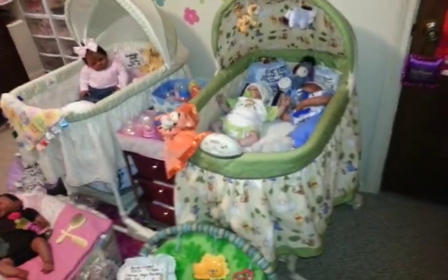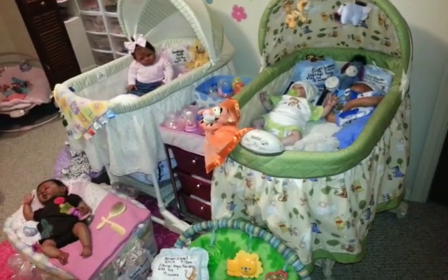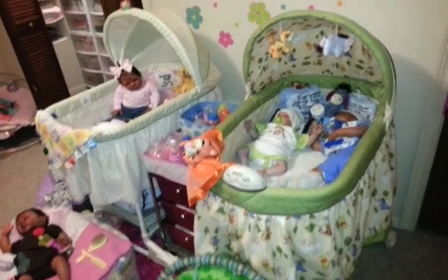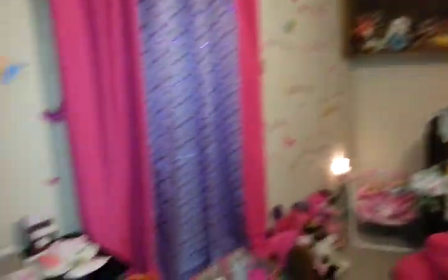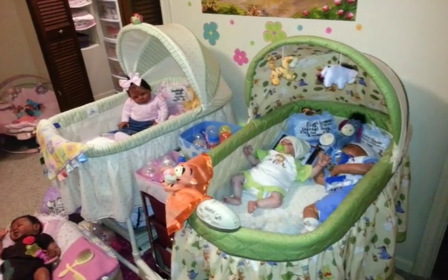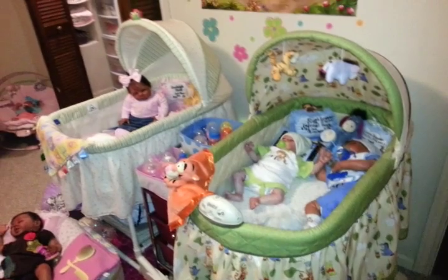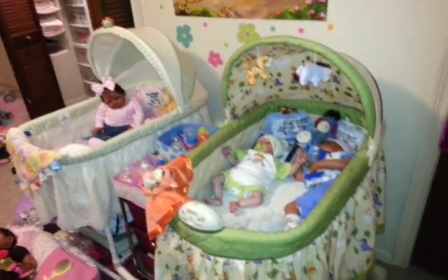We were talking about reborn beds and bassinets for furniture for your reborn nursery. This chapter is basically for reborn mommies that have a whole room to dedicate to their reborn nurseries, due to the fact that reborn furniture is the same type of furniture that you use for real babies — they take up a lot more space.